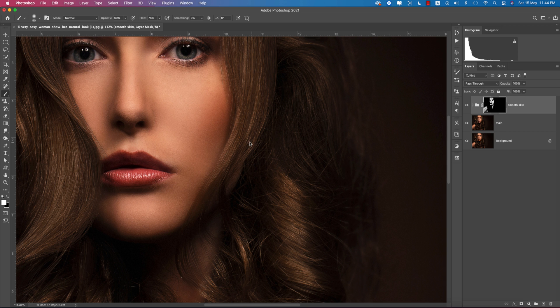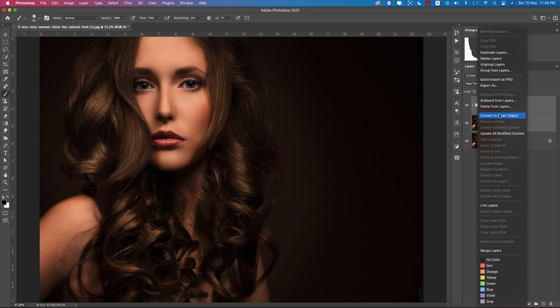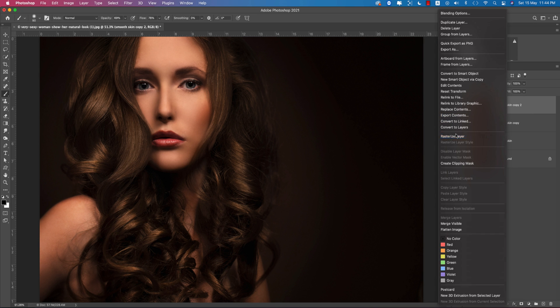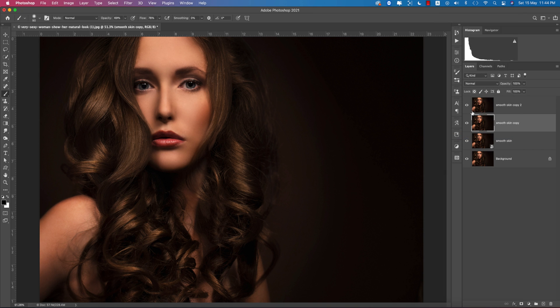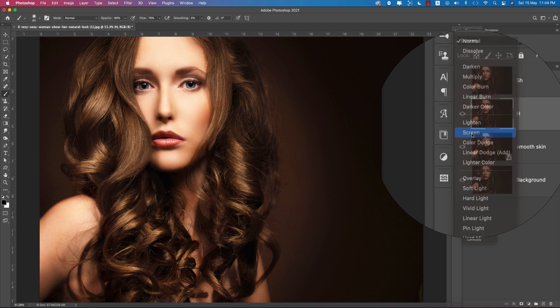Now we'll do the dodge and burn process. Select both layers and convert them to a Smart Object. Then make a copy by pressing Ctrl+J. Right-click and rasterize each layer. The first one is for highlights — name it 'H' — and the second is for shadows — name it 'S' or 'Sh'.